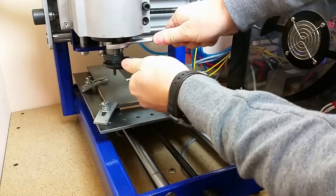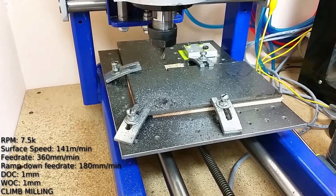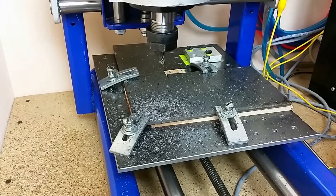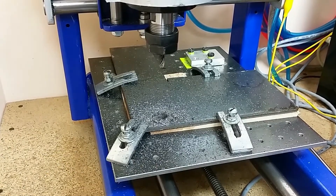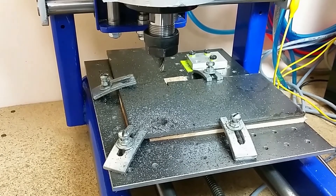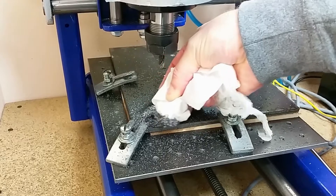Get ready, get set, go. I forgot to press the record button. Anyway, using WD-40 as a coolant makes chip evacuation extremely difficult. I've ordered a coolant mister from China — I will let you know if it's any good as soon as I get it. For now I will continue without coolant, using magnets to remove metal chips. Using magnets to remove metal chips did not make this task any lighter. I prefer to clean this with my 2.2 kilowatt pre-EU legislation domestic vacuum cleaner.